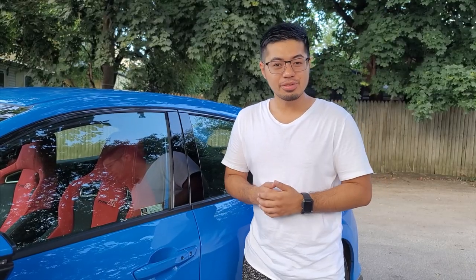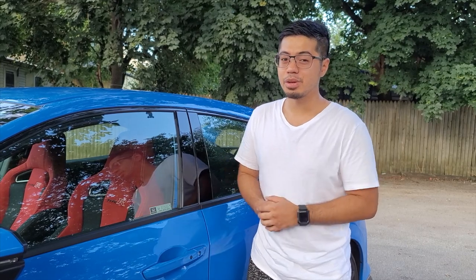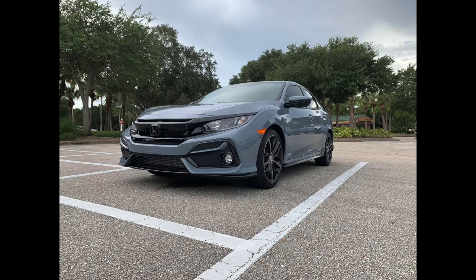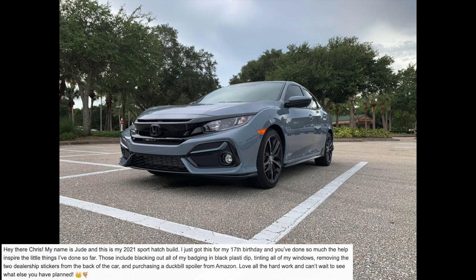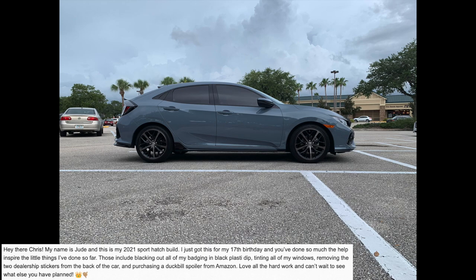Now it's time for subscriber builds where I show off your builds on my video. Our first build is from Jude, who says: 'Hey there Chris, my name is Jude and this is my 2021 Sport Hatch build. I just got this for my 17th birthday. Things I've done so far include blacking out all my badging, tinting all my windows, removing two dealership stickers from the back, and purchasing a duck bill spoiler from Amazon. Love all the hard work and can't wait to see what else you have planned!'